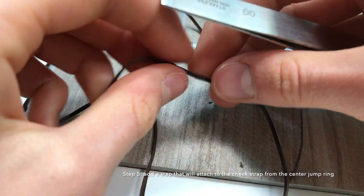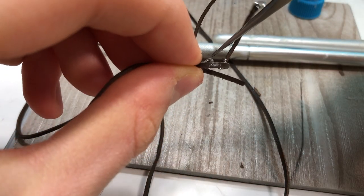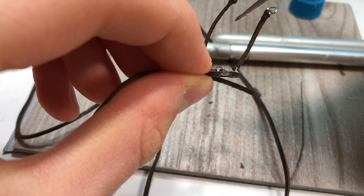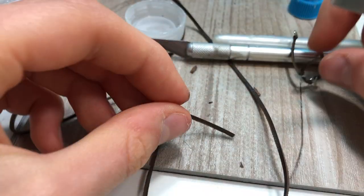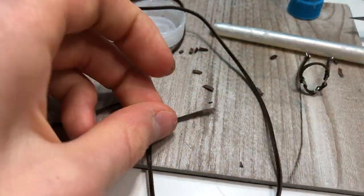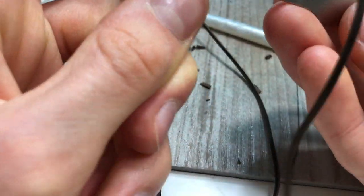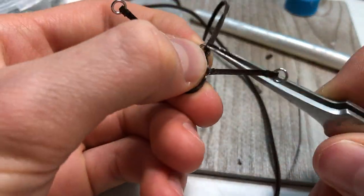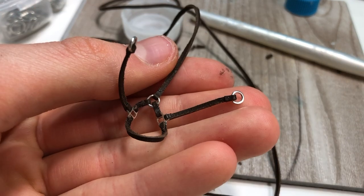Next I will add a piece from this jump ring up to the back that will later attach to the cheek strap, which will come around and attach to the other jump ring. Now you should have something that looks like this.